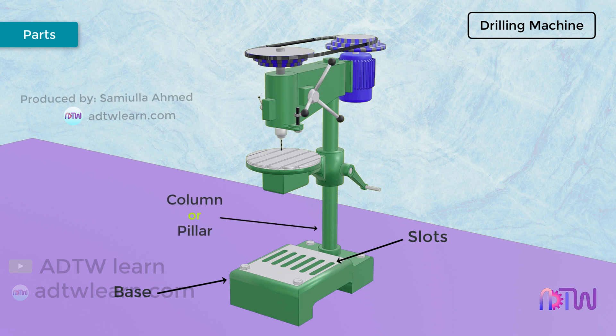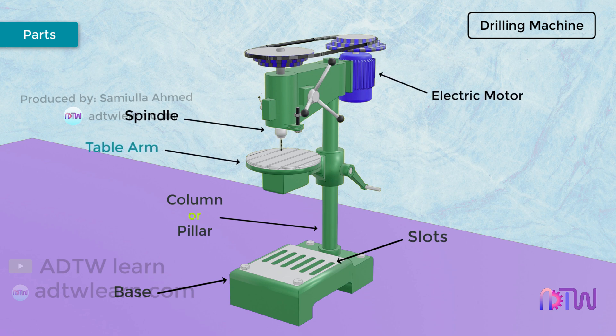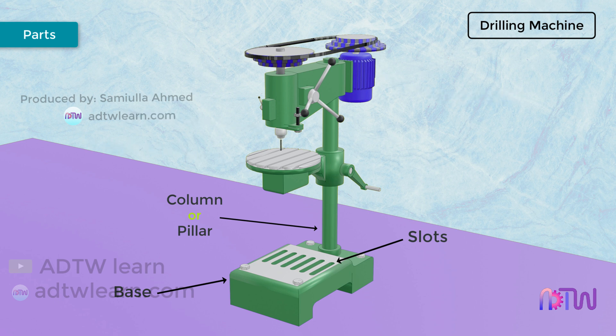Column or Pillar. The column is at one side of the base. It is a vertical structure that acts as a support for the drill machine and all other parts such as table arm, spindle, electric motor for power transmission, etc. Generally, a radial column is used so that the movement of the arm is possible in a clockwise or anti-clockwise direction.